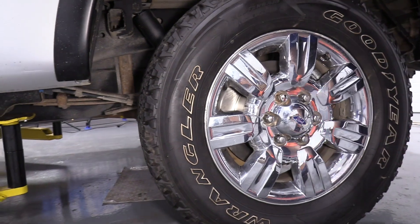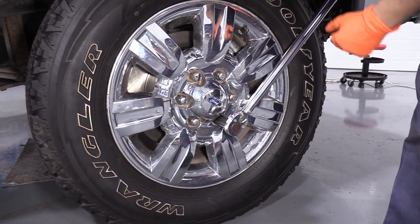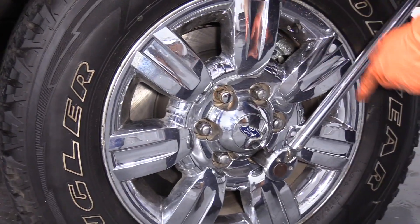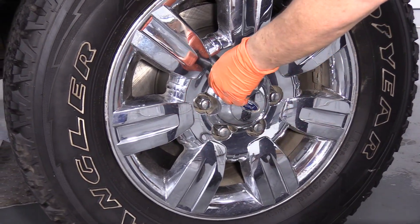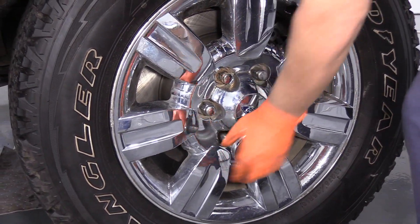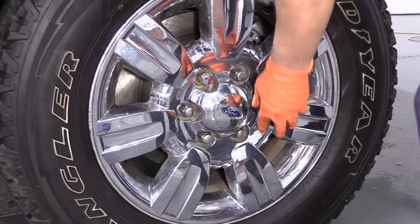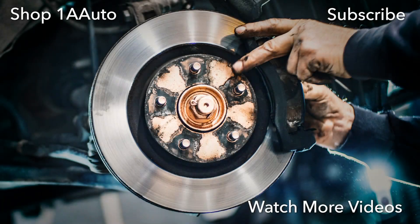Now it's ready to torque the wheels down. Use a 21-millimeter socket — the torque spec on this F-150 is 150 foot-pounds per lug nut. Don't forget to do it in the star pattern. Do it to all wheels you've removed. Thanks for watching — visit us at 1AAuto.com for quality auto parts, fast and free shipping, and the best customer service in the industry.